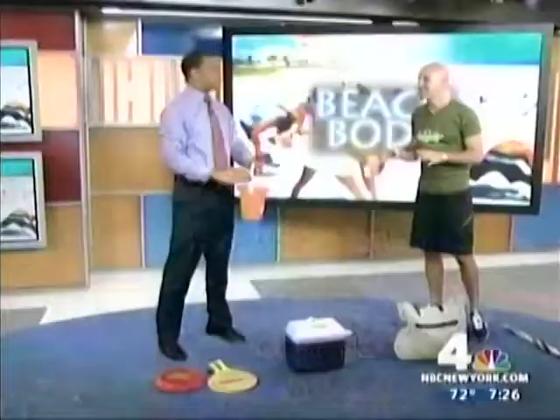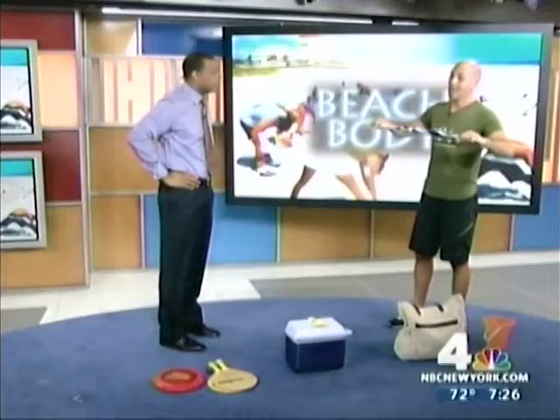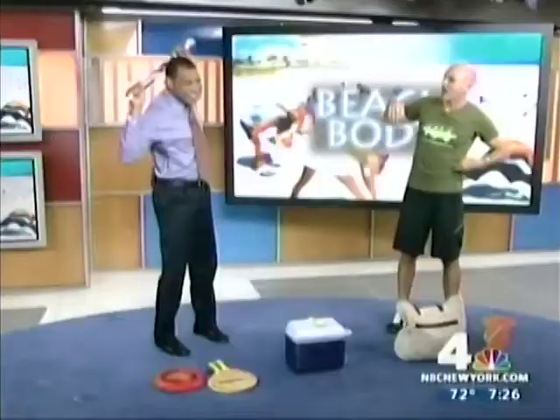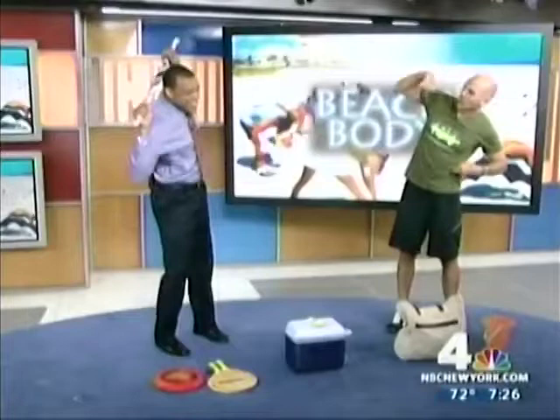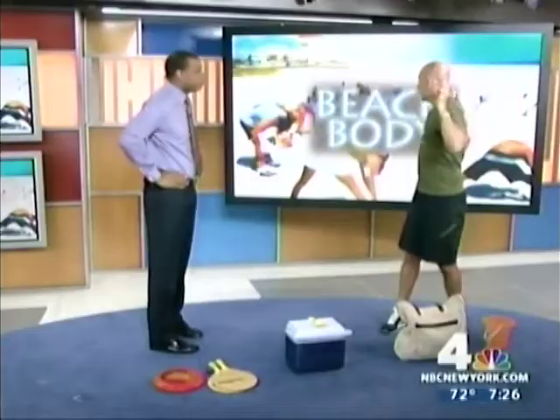The umbrella — if you're smart, you bring your umbrella to the beach because it protects you from the rays and UV damage. But we're also going to do something called umbrella abs. You put the umbrella around behind your neck and let it rest on your shoulders. Then you twist to one side and back. What you're doing is working the obliques — side to side, just like that. You could also use it as a stretch, putting it behind your neck and doing a twist side to side, nice and easy.